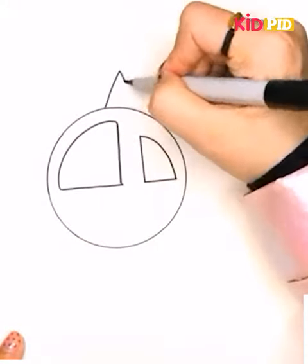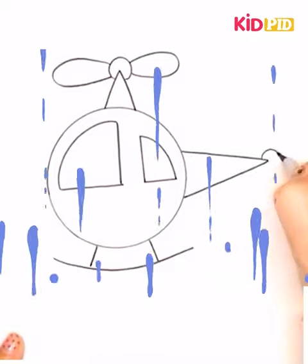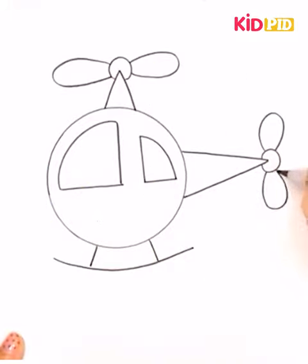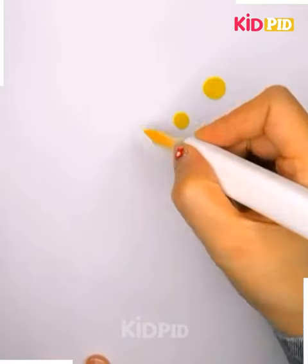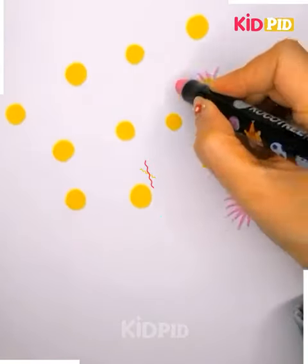Now you may guess that we are drawing something circular and spherical. Just have a careful look — the spherical object will get converted into a helicopter. This one is very interesting.